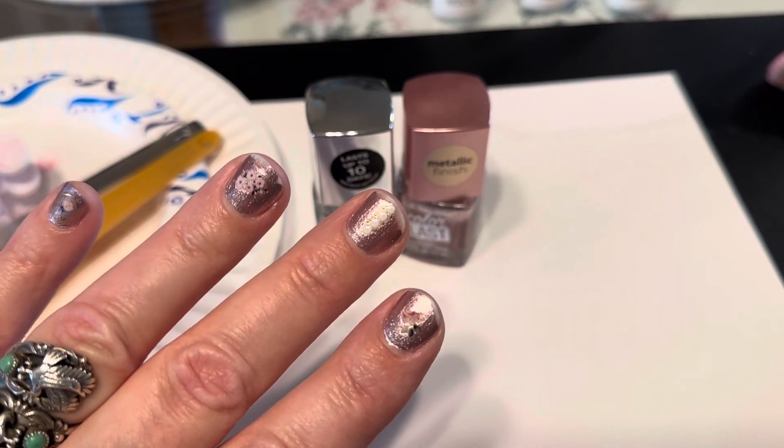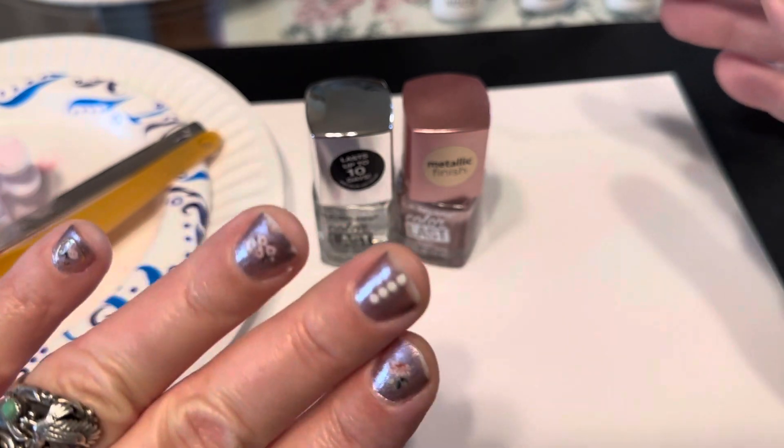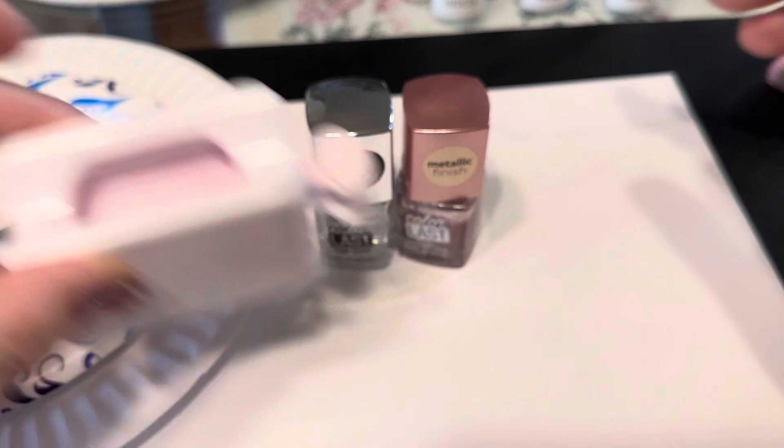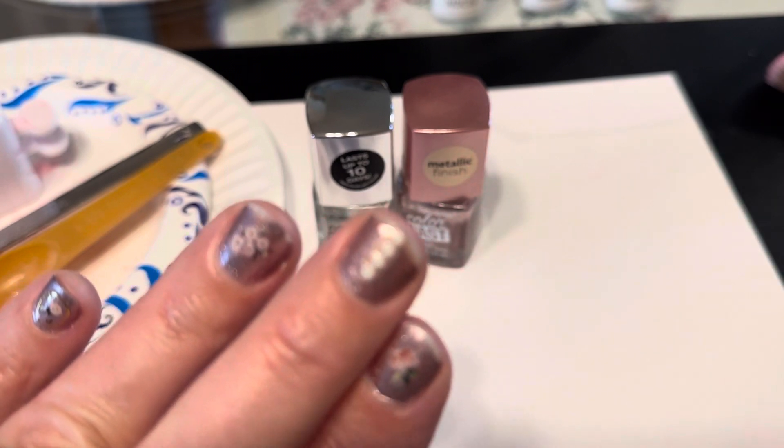Hi, my name is Joy and I'm gonna try to show you — I was letting my nails grow out and I had done the nail dip thing before and I was really happy with it, and this is why I was really happy with it.